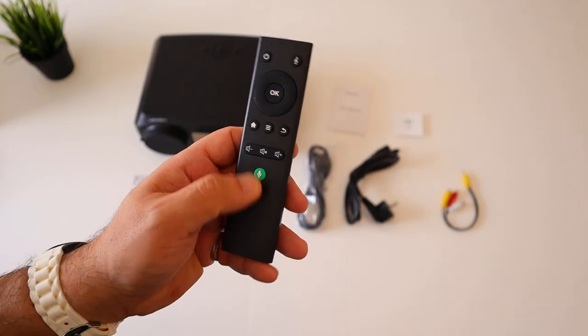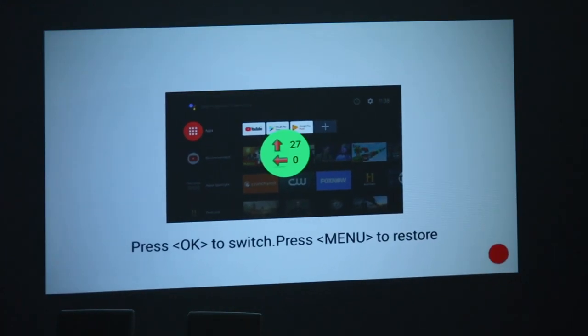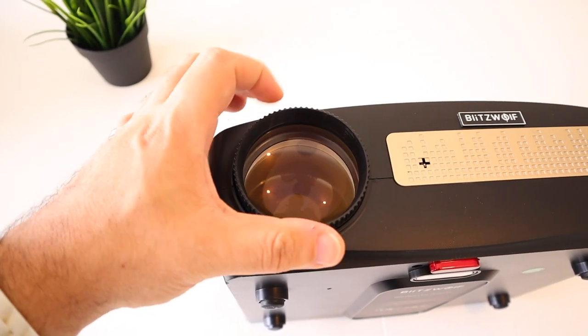On top of this it has electronic zoom and keystone adjustment. We're going to test all of this, but first let's start with a quick unboxing. And if you're not subscribed to the channel, please consider subscribing — thank you very much for your support.